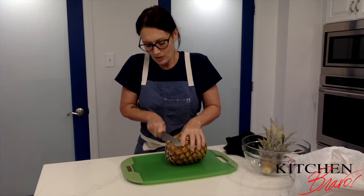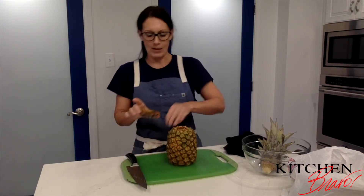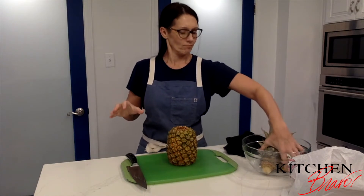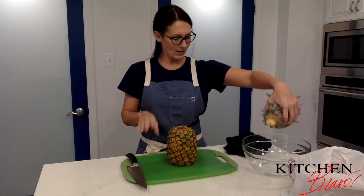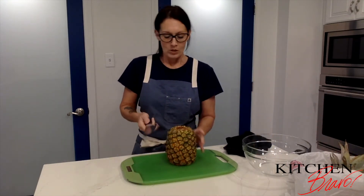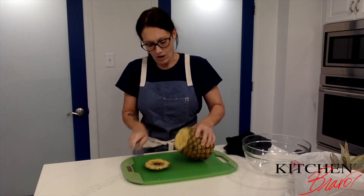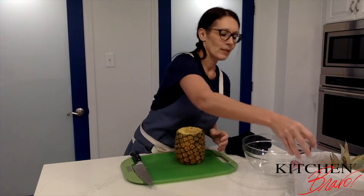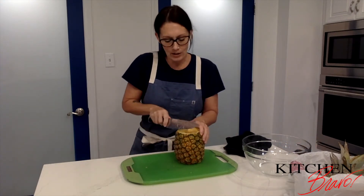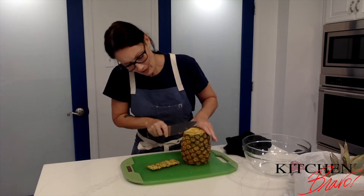Next you want to tip and tail it — top and bottom. I'm just going to cut one slice off the bottom right here, which is going to give me a nice flat base to set the pineapple on. This goes into this bowl right here where the cut pieces are going to go. I'll go ahead and cut a nice slice off the top as well, and that way my knife is just going to flow around the sides.